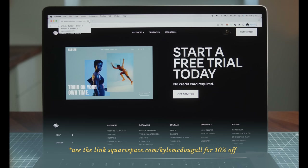Check out squarespace.com today for a free trial. Test it out, and when you're ready to launch, use my link below — squarespace.com/comic — to save 10% off your first purchase of a website or domain.